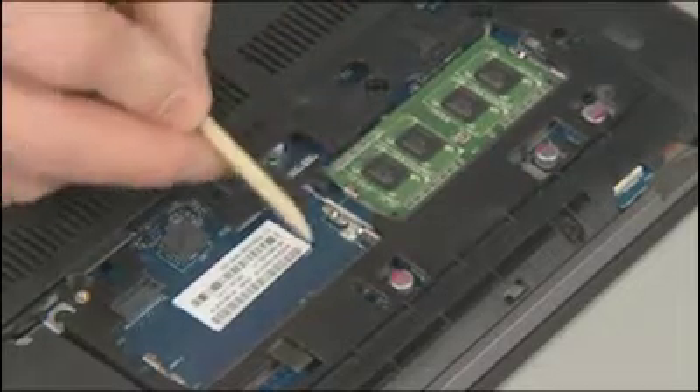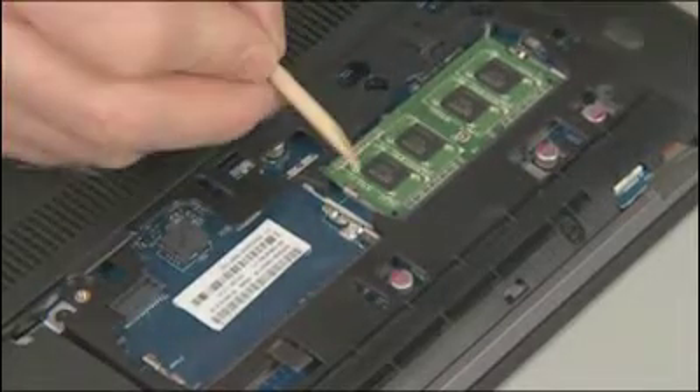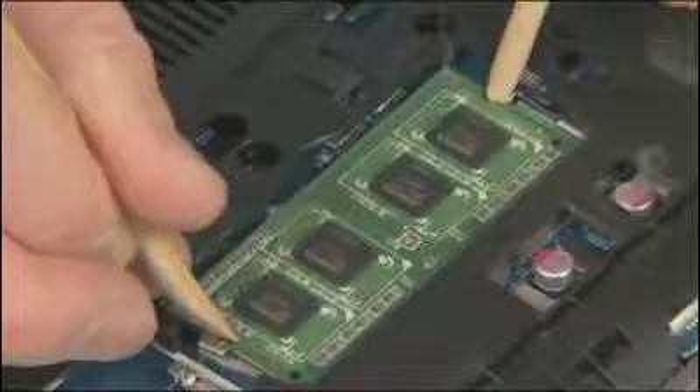REMOVAL Note: memory can be installed in one or both memory slots. The removal and replacement process is the same for both slots. Push both arms outwards simultaneously to release the memory board to the spring tension position.